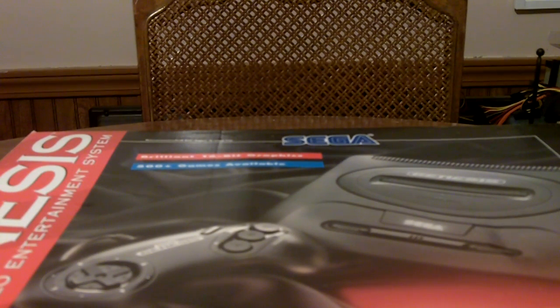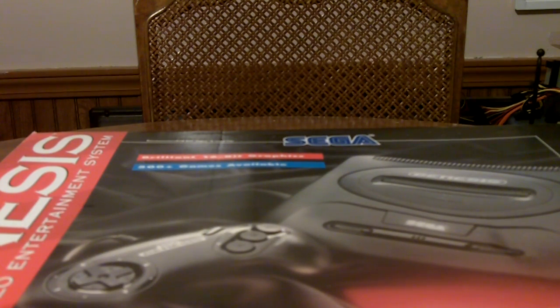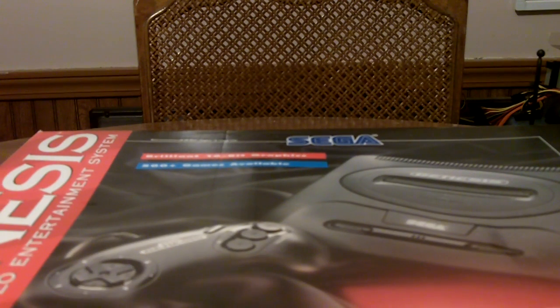Hey guys, RC with Digital Tech Reviews, bringing you another video. This is going to be a little bit more retro than most of my other videos, with the possible exception of the unboxing I did of the Wonderswan Color. I did that a few videos back, you can jump back and check that out.